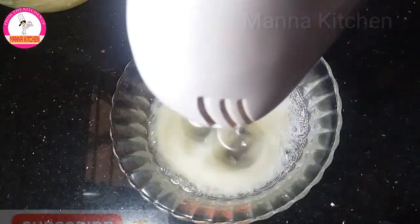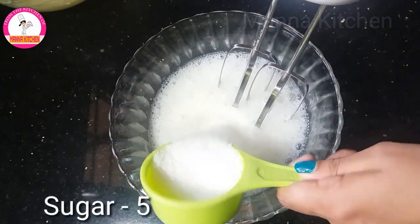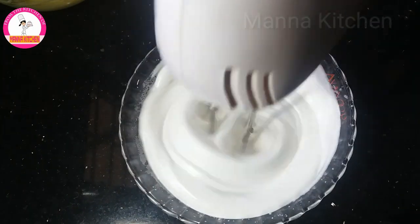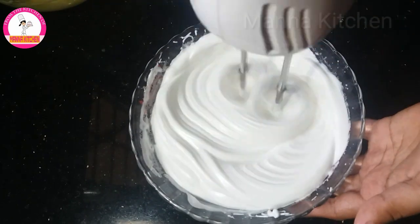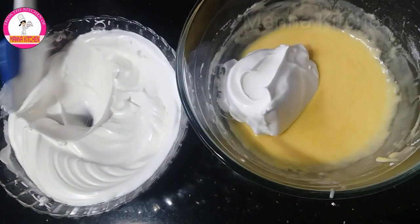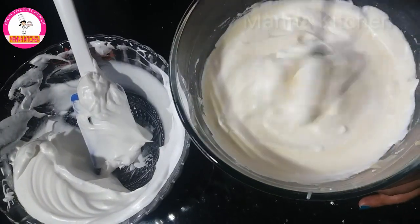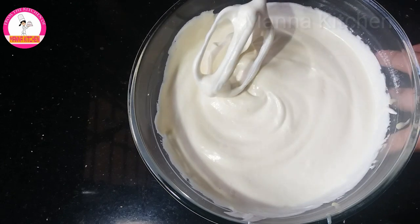We have to mix it at low speed. I am going to mix it in 5 tbsp. Let's mix the cake at low speed and mix it with some protein.